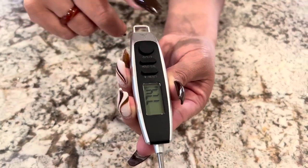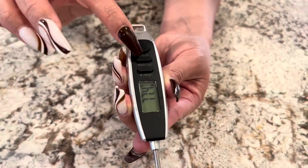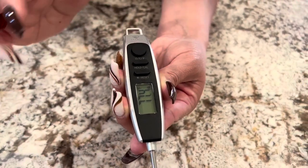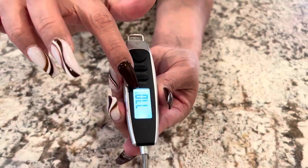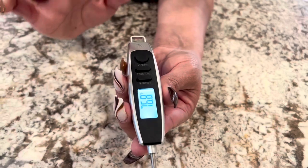In case you pull it out of your steak or your meat or whatever you're cooking, it'll hold the temperature so you know what it was at. You can also reset, and then this also is the backlight for it, so it has a really, really bright light to it.